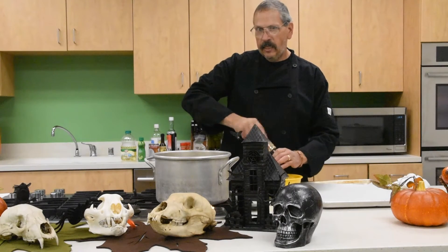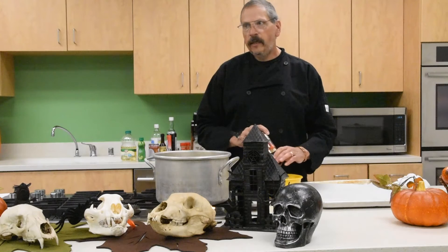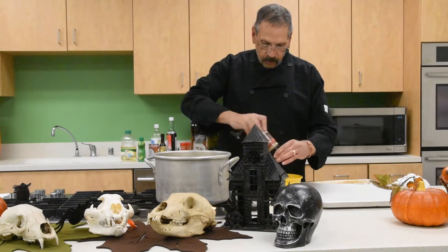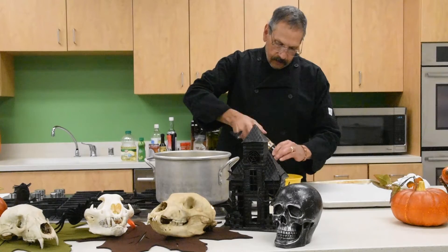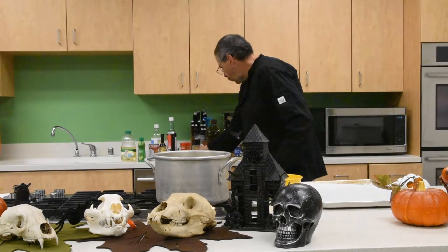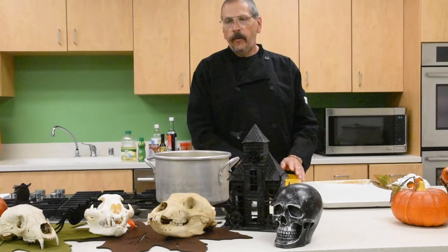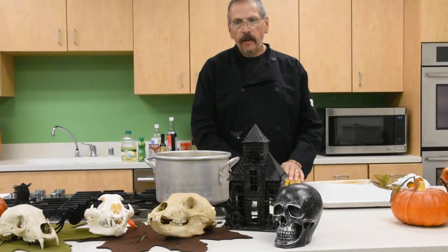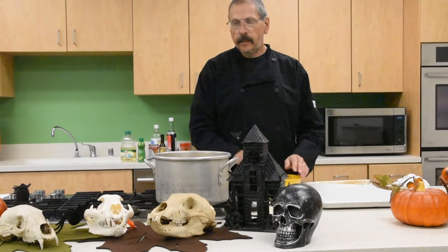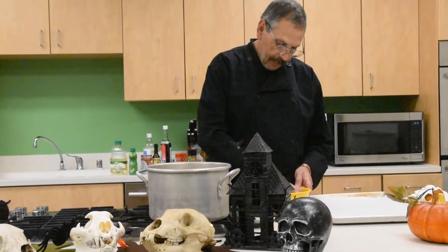Two tablespoons of spice works well for about two and a half cups of seeds, which is generally what you get out of two medium pumpkins. For the oil you can use olive oil, but you can also use avocado oil, coconut oil, or sesame seed oil — whatever you like. Now we're going to mix everything together by hand.